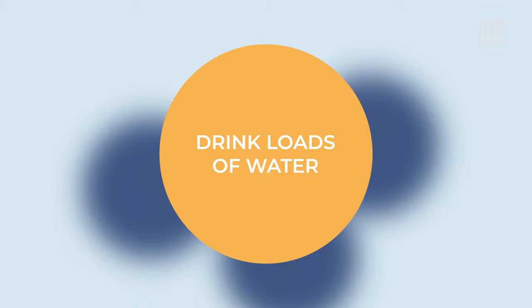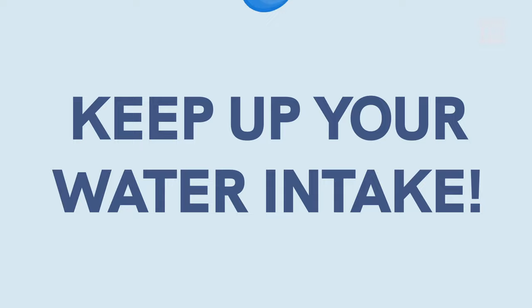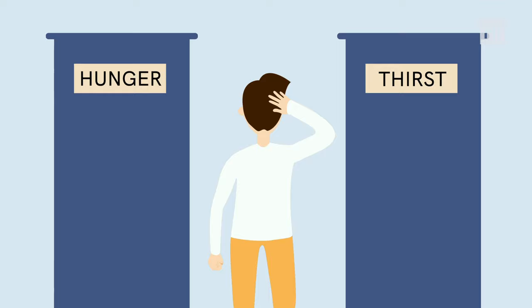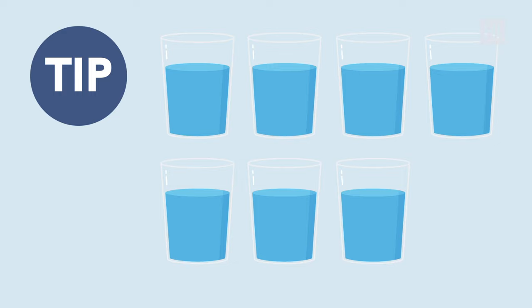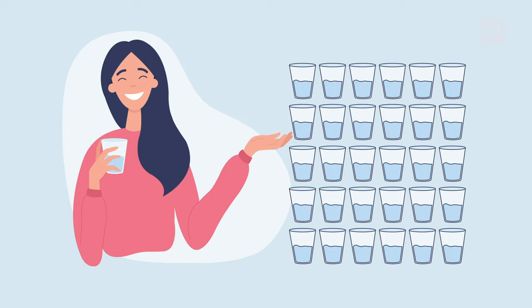Step number 3: Drink loads of water. Another must during 16-8 fasting — drink your water! Even if you're not fasting, you're probably not drinking enough. During fasting, it's really important to keep up your water intake. Water cleans out your whole system and effectively removes toxins from your body. Drinking water regularly can help you reduce calorie intake because people often mistake thirst for hunger. Drink at least 8 glasses of water every day — a glass first thing in the morning and before every meal. That's 4 glasses already!